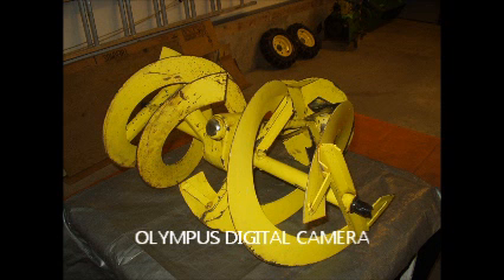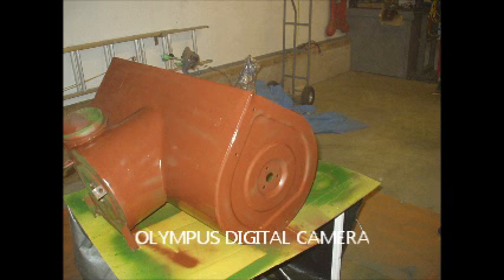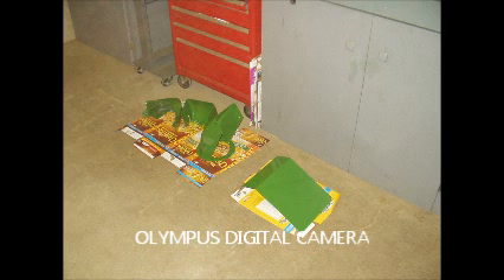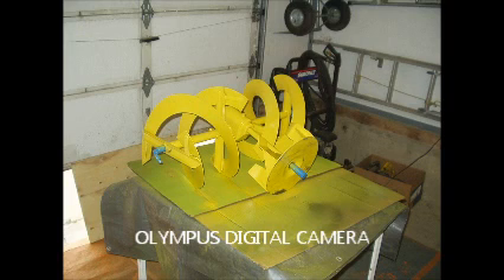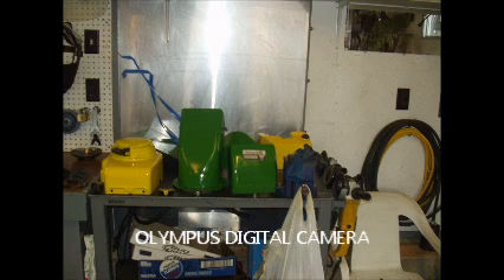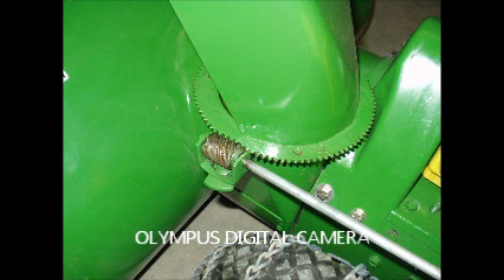I then proceeded to sand everything down and get everything ready for paint — that took me a long time. The big housing which holds the auger, I sanded, primed, and painted. As we move along, you'll see that each piece of the snow blower was, to the best of my ability, sanded and painted. I put a lot of pieces on the bench for two days to dry before I assembled everything. And then you'll also see my first attempt at the pulley — the cast iron one that doesn't cover the shaft quite far enough.